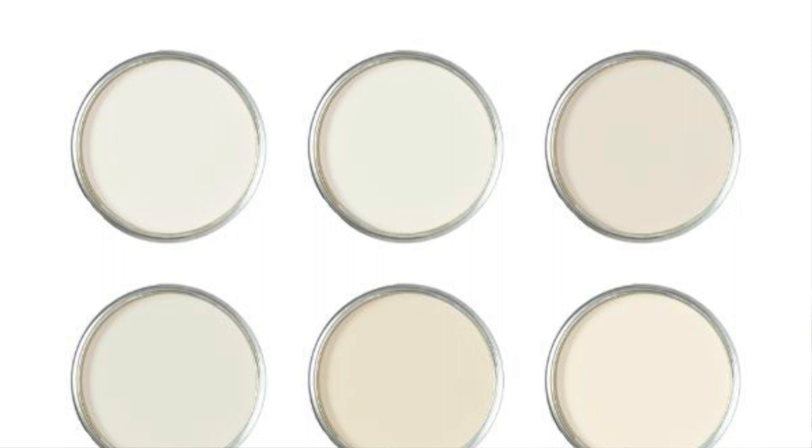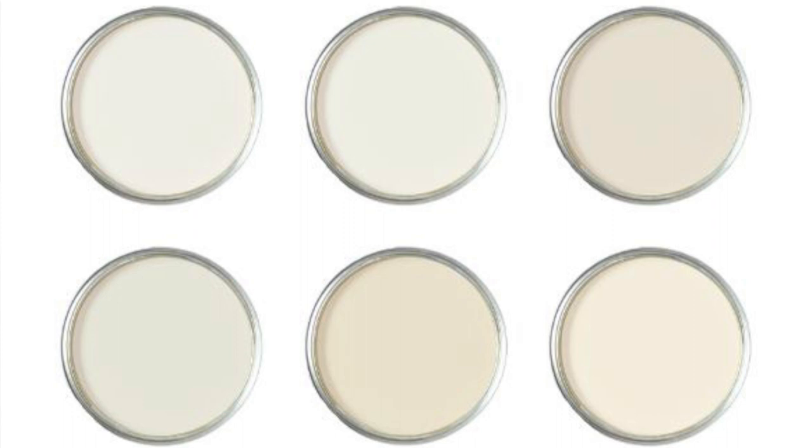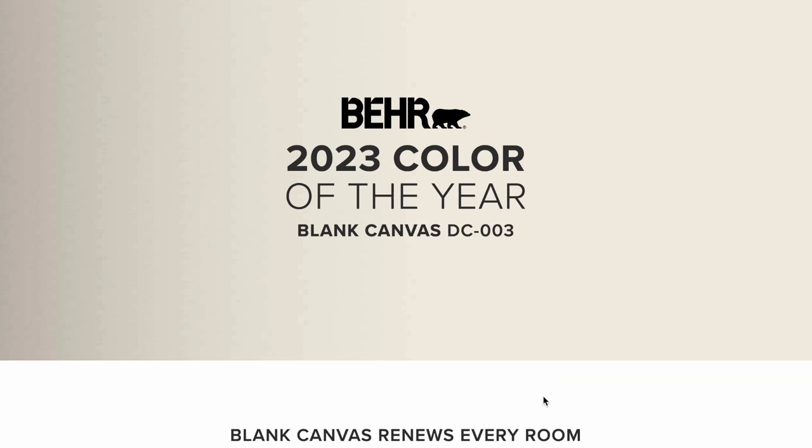To start this journey I want to include some white colors that have warm undertones. These are whites that are creamy or have a beige look to them. The first one I want to talk about is Blank Canvas and I picked this color because it is Behr's color of the year this year. It has red, green, and blue numbers that are pretty close together but more heavy on the warm side.